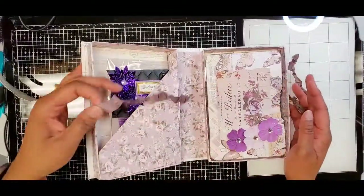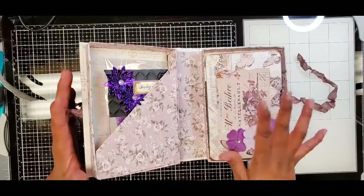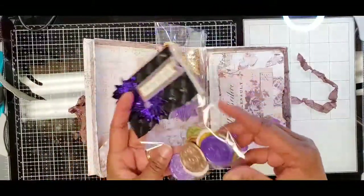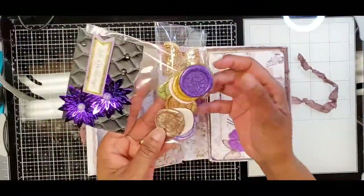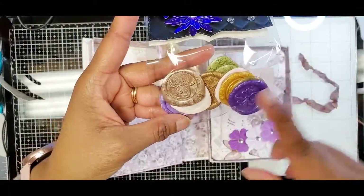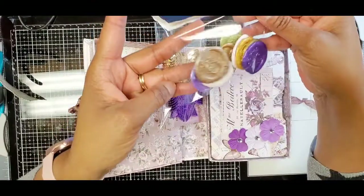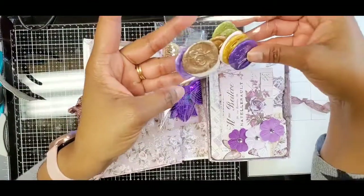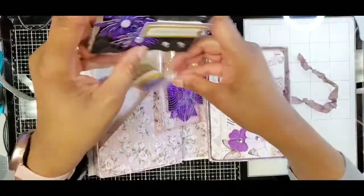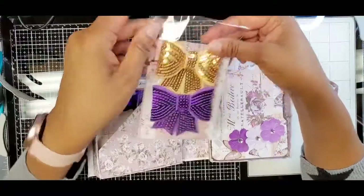You open it up — isn't that pretty! On the inside there are two little pockets. In this pocket I put some wax seals I made — I was playing around with my wax seals, did some random stuff for practice and they turned out pretty cute. So I'm including those for her to use, and then just two of the AliExpress bows in the colors that I used.